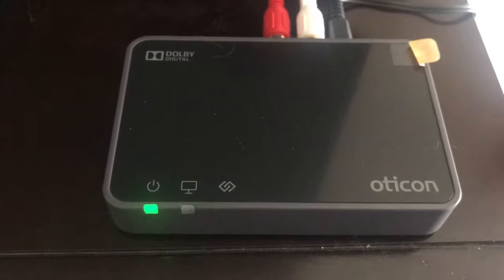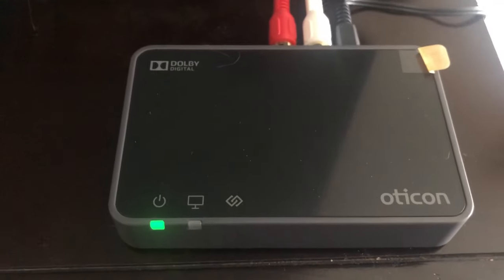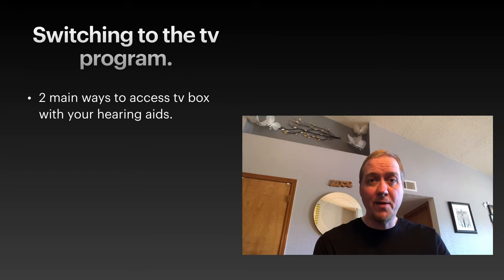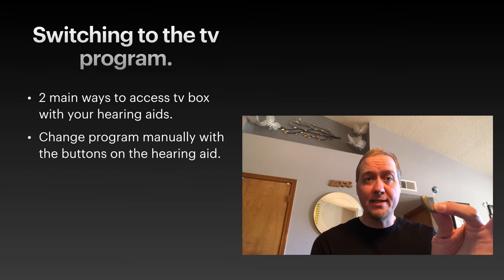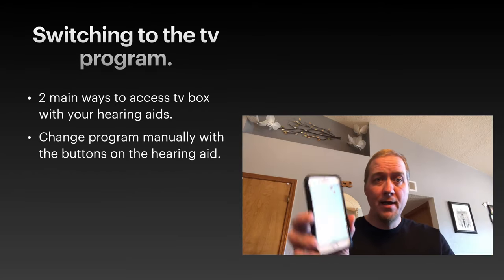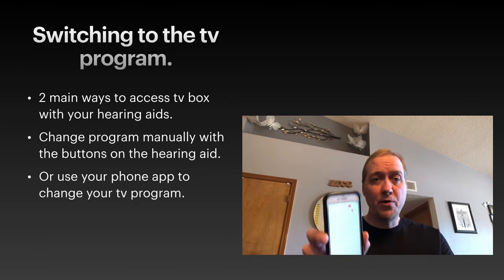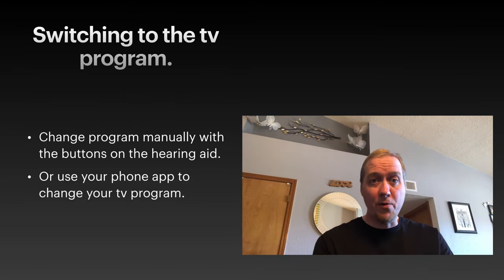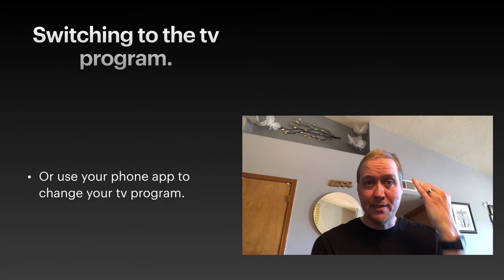The last thing to know is how to put the hearing aids into streaming mode. Once you're set up and ready to watch TV, there are two ways to connect your hearing aids to the TV box: one is using a button on the hearing aid itself, and the other is through the app — just select the TV program designed to connect you to the TV box, and it'll automatically set the signal.